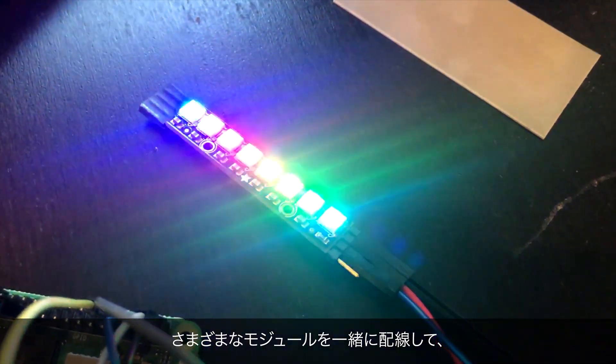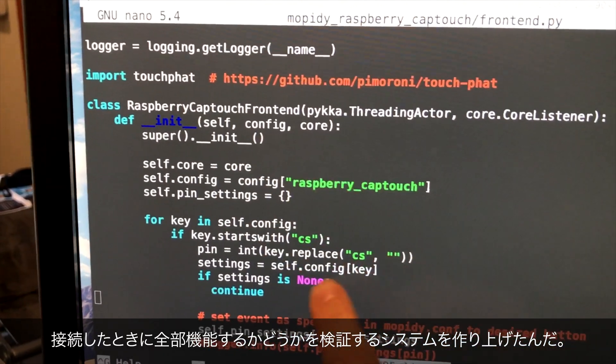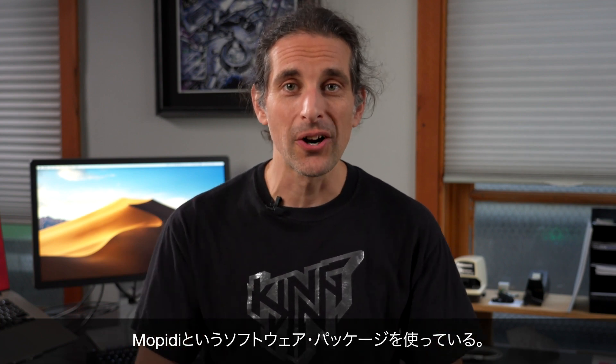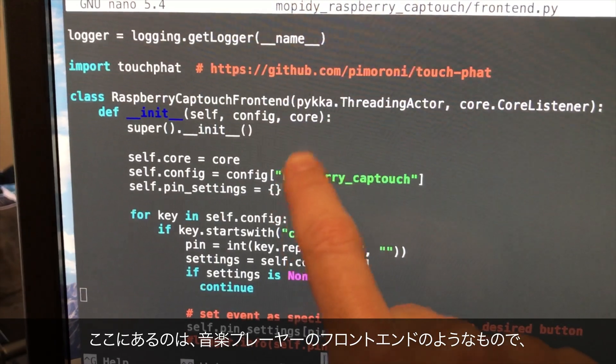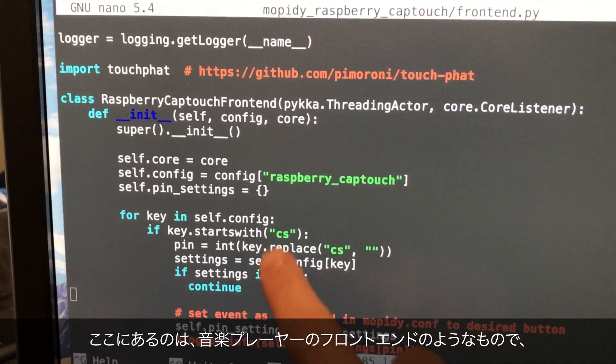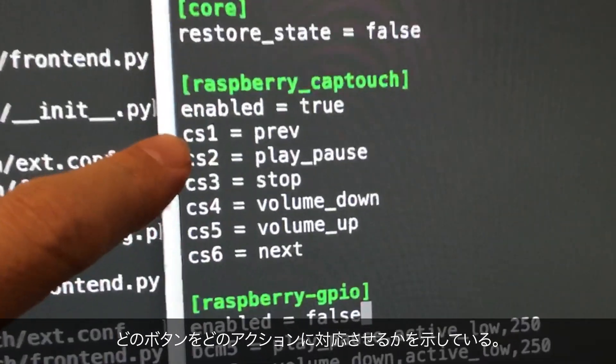I started putting together what I call proof of concept hardware — taking the different modules that I have and wiring them together to verify everything is going to work when connected. There was a whole side of software that needed to be handled as well, controlled by some code running on the Raspberry Pi. For the actual music player, I'm using a software package called MoPiD. This is basically a music server where you can load music onto local storage, or configure it to stream internet radio, podcasts, or Spotify playlists. Just a really cool open source package.